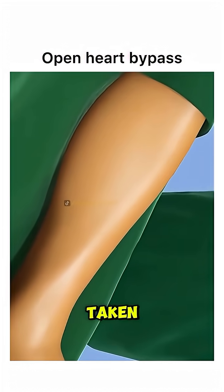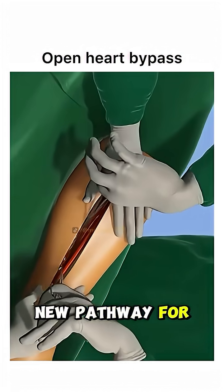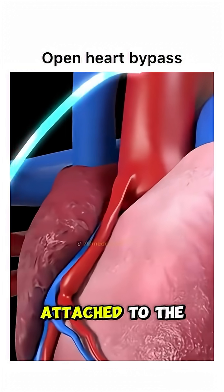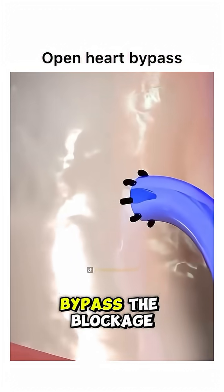Next, a healthy blood vessel is taken — usually from the leg, arm, or chest — to create a new pathway for blood flow. This graft is attached to the coronary artery, just before and after the blocked section, allowing blood to bypass the blockage.